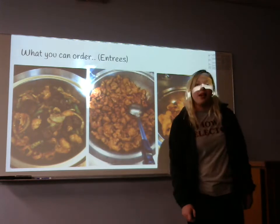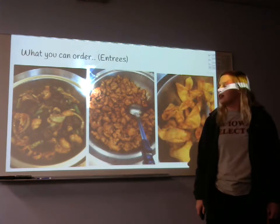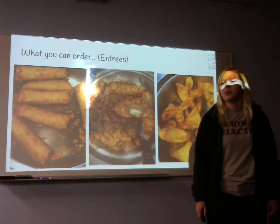You can also add on at the end, or have them as entrees: our cream cheese rangoons, our chicken egg rolls, or the veggie spring rolls.